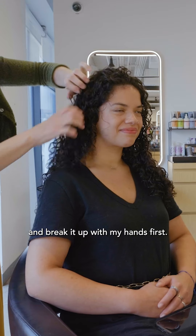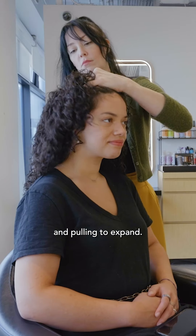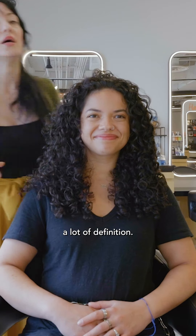So now I'm going to go through and break it up with my hands first — squeezing, massaging at the root, and pulling to expand. So this is the final result: a lot of control, a lot of definition.